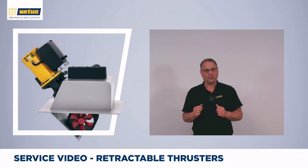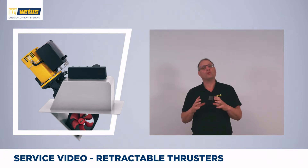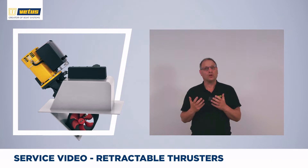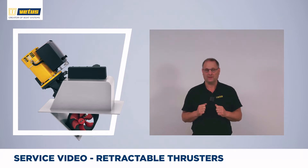A retractable thruster is often used in shallow hull shapes. In a shallow hull, a normal tunnel would be too close to the surface where the thruster might suck in air and you lose a lot of thrust power as a result. A retractable thruster does its work nice and deep, submerged in water, giving you full maneuvering power. It is also a popular choice on sailboats because a retractable thruster gives you that smooth, efficient hull shape.